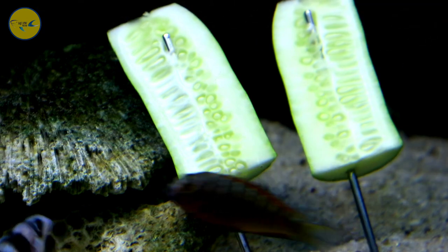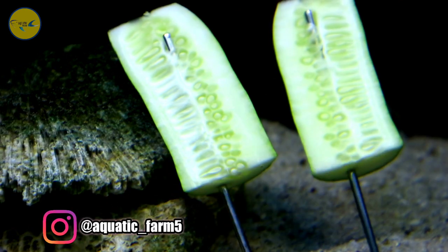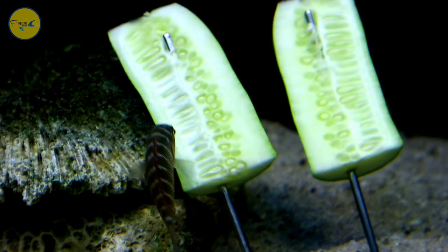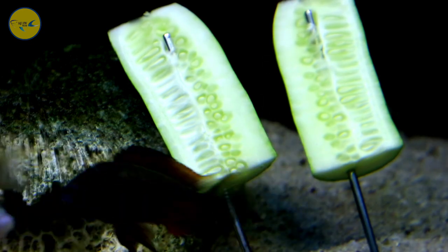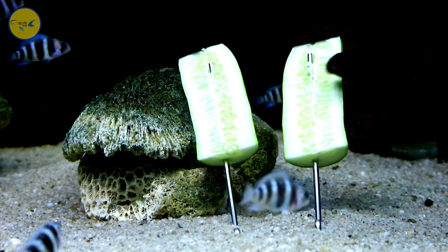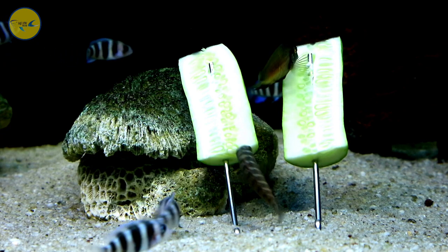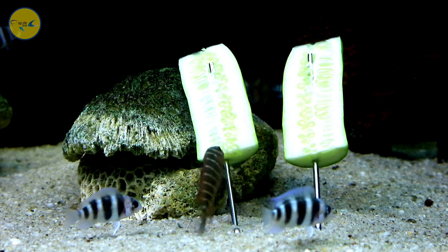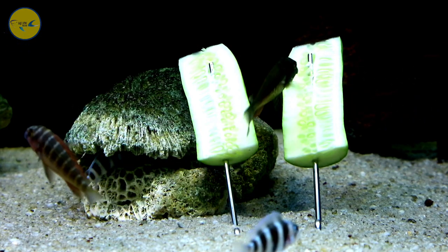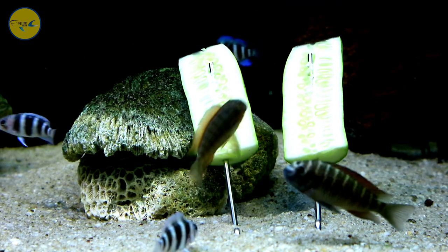Dari gaya berenangnya pun mirip ikan-ikan laut. Dia lebih sering berada di bawah dan di tengah, jarang berada di atas atau mendekati permukaan air. Kalau ada ikan tropeus yang berenangnya mendekati permukaan air dan mepet-mepet ke atas, itu tandanya si ikan itu kalah atau dibully, dia takut dan mengasingkan diri. Kalau menemukan ikan tropeus seperti itu, pisahkan saja, kasihan takutnya mati.